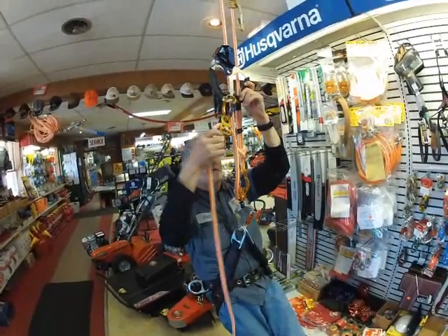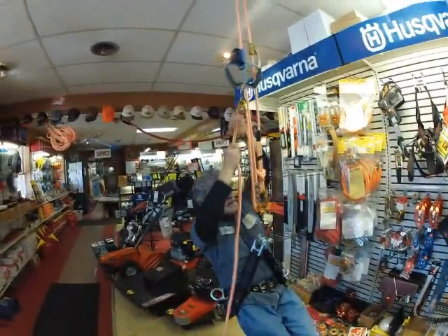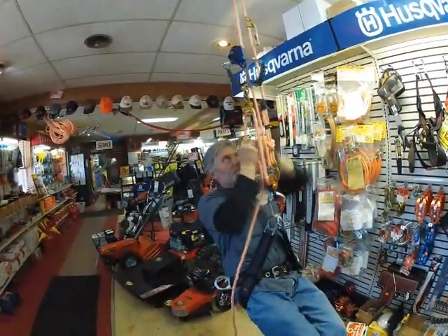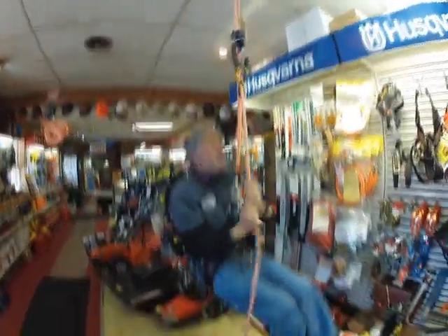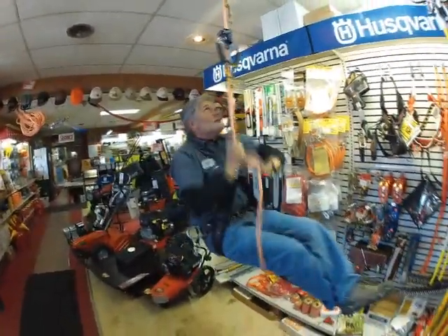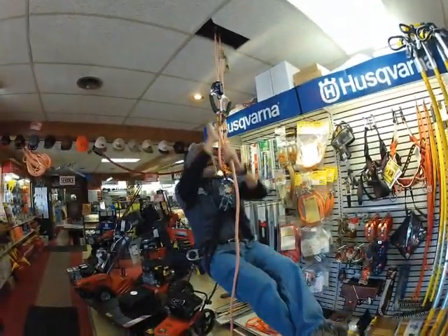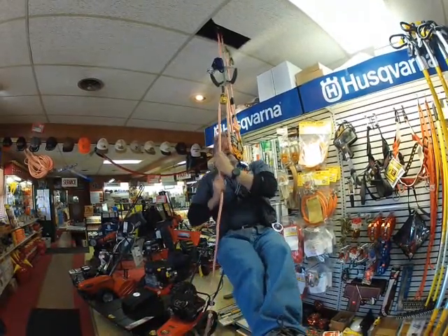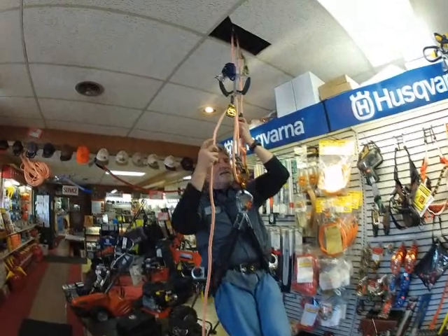I'll snap this in here, move the ascender up a little bit, and then I'll just simply pull down on the rope and you'll watch it pull me up by itself. Release, move my ascender, pull down — move my ascender, pull down — move my ascender, pull down. So it's really quick, really easy, really safe. It's got me locked into place.